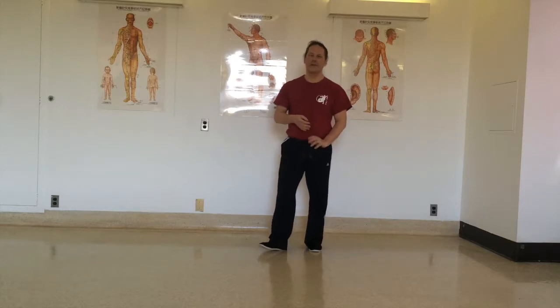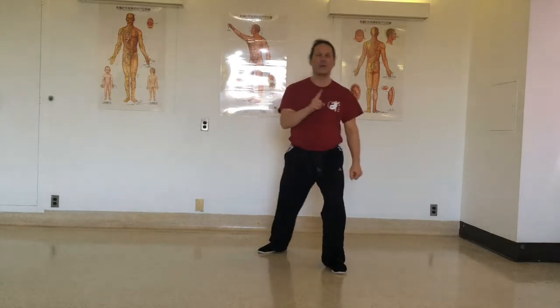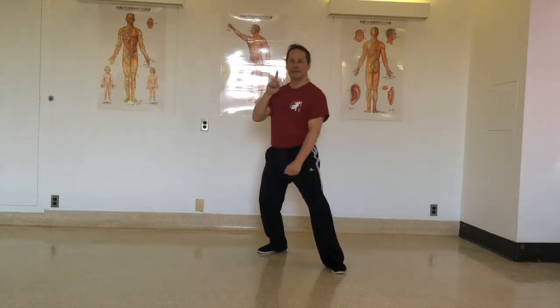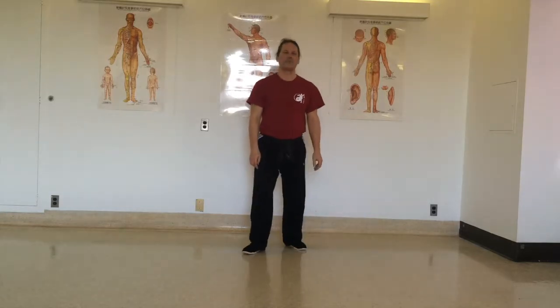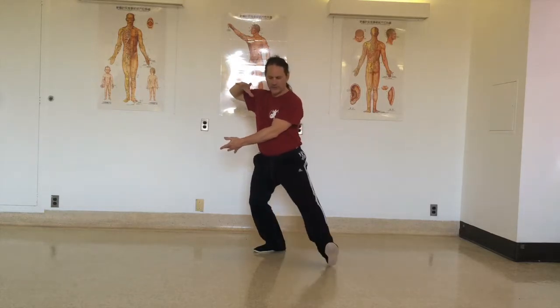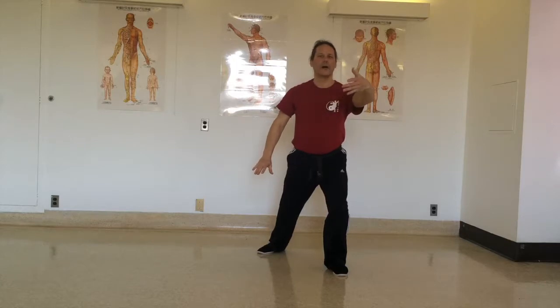For this, you should refer to the video about weight shifting and spine rotation — the first video of this series. In the form, this comes from this position. So first you step; the first movement is Peng, ward off.